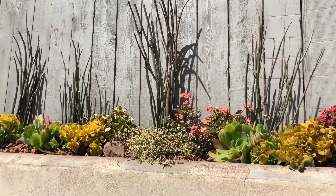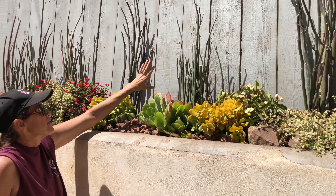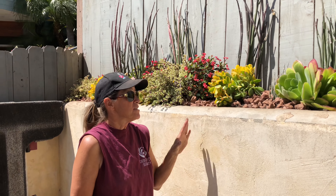These Petalanthus bracteus got a little cold so they dropped all their leaves, but these will come out of it. This is a full sun installation — granted, it is right on the coast. This installation would do pretty well anywhere where temperatures stay under 90 degrees and above 40 degrees Fahrenheit.